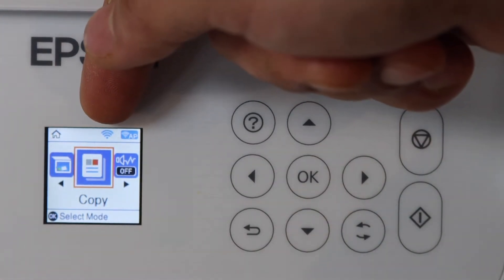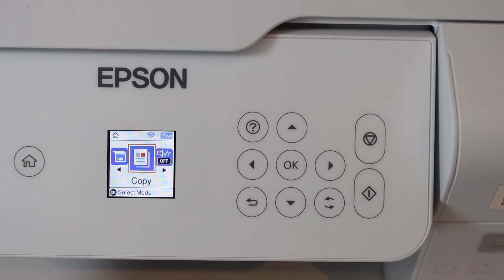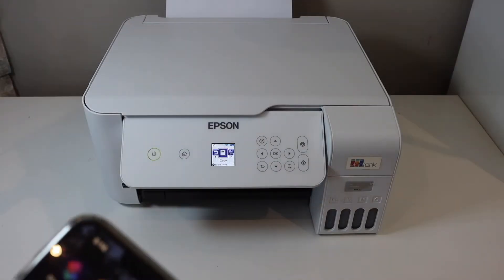On the main screen you will see the Wi-Fi signal, so the printer is now connected to the Wi-Fi network. The next thing is to add this printer to any device so that we can use it for wireless printing and scanning.